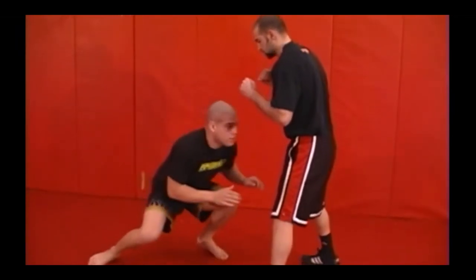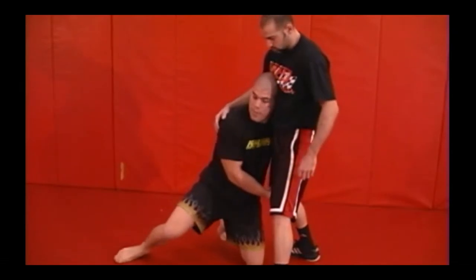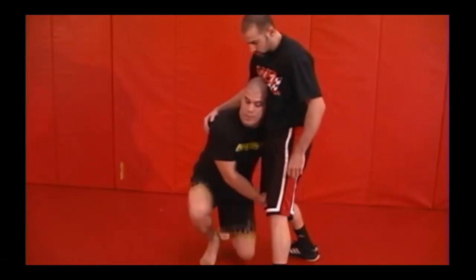I change my levels, shoot my shot, get my Greco grip, push off with my back leg, and step up right to my feet.